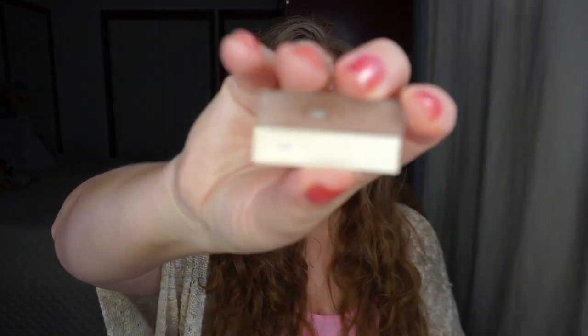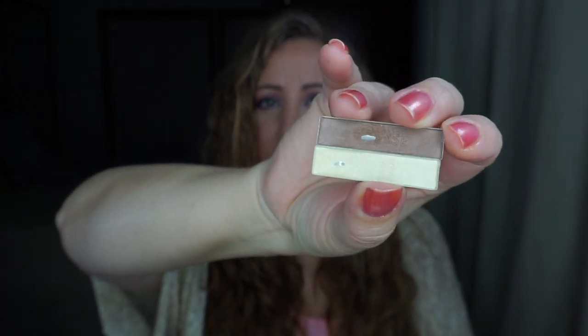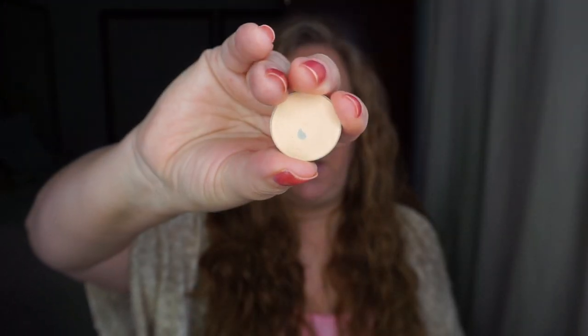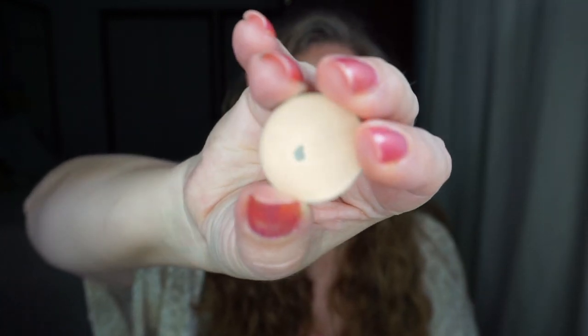I'm going to show you what I hit pan on. I have two eyeshadows from ELF — a depotted quad, I want to say it was the Happy Hour quad — and I had these two that I wanted to hit pan on. I got a tiny baby pan right here and a nice pan right there, so those are getting rolled out and I'll roll something else in. Always nice to hit pan on an eyeshadow, even nicer when you hit it the day before you film. This next one is Chamois or 'Chamois Nude' from Coastal Scents Hot Pots — I have some nice pan there.